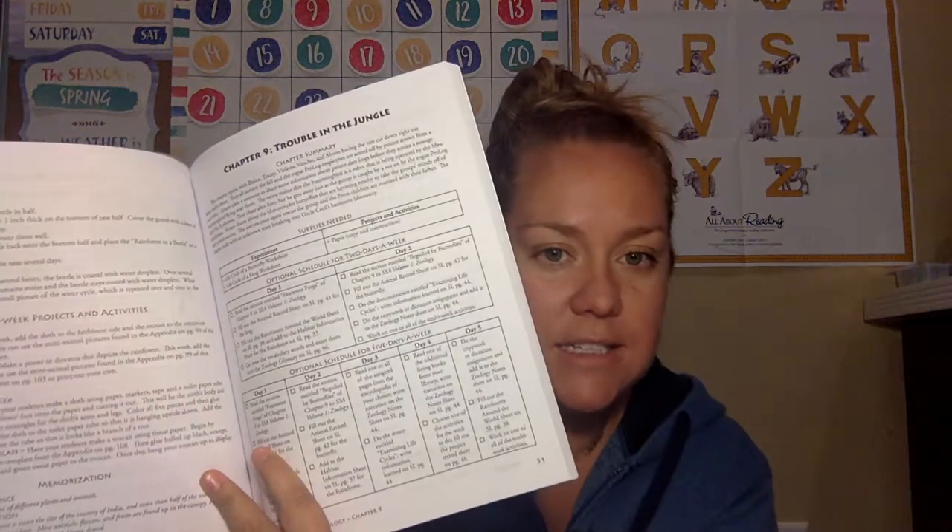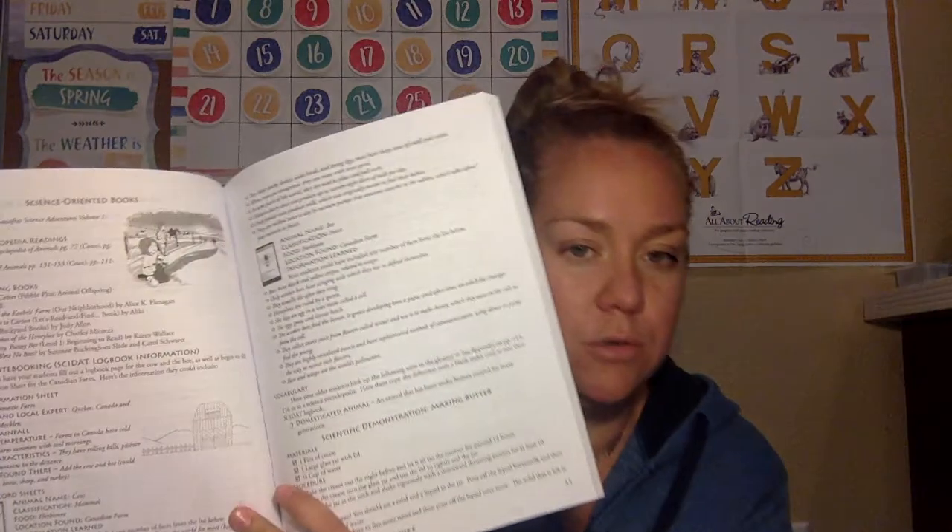Sassafras Science Adventures is kind of like Charlotte Mason science. You get a textbook, which is just a story. You also get the Sassafras Guide, which has the lesson plans. Here is a lesson plan showing options for two days a week or five days a week. It tells you what to do, what to talk about, what to research, what activities, what crafts, and what experiments. This is what it looks like — it is a black and white book.